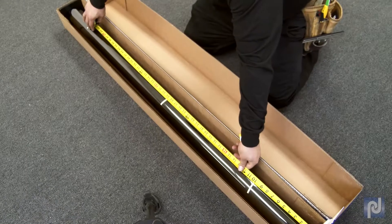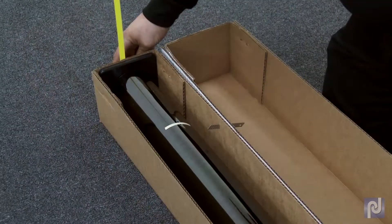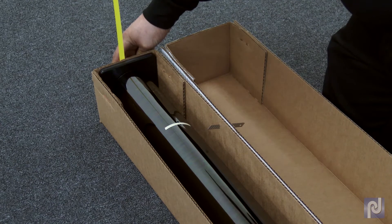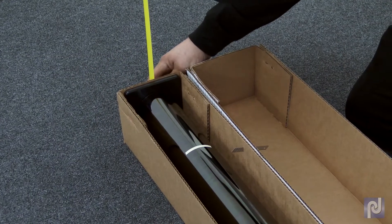Take the width and length measurements of your first splice. Insert your knife through the box at the desired width and lay your tape out on the floor to the desired length. As you pull the film from the box, the knife will cut the film at the proper width.